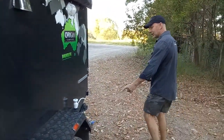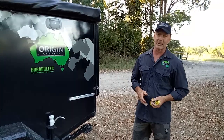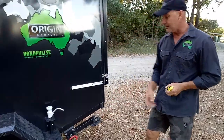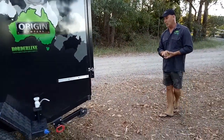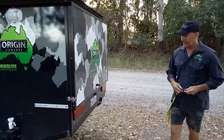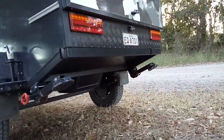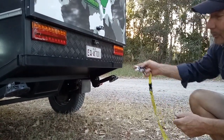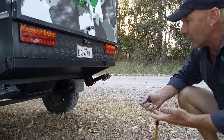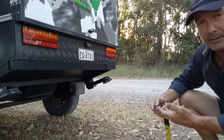On the rear we've got two drop-down stabiliser legs. The last video was really quite windy so I didn't have a chance to go through the whole trailer properly, so we'll go into a little bit more depth this time. We've got the rear drop-down legs powder coated. Underneath we've got a 60-litre water tank. That box there underneath the trailer — that's where the battery lives, and that's accessible from the inside. You've got to lift the mattress up to get in there. It's a gel battery so it lays on its side and doesn't need any maintenance.